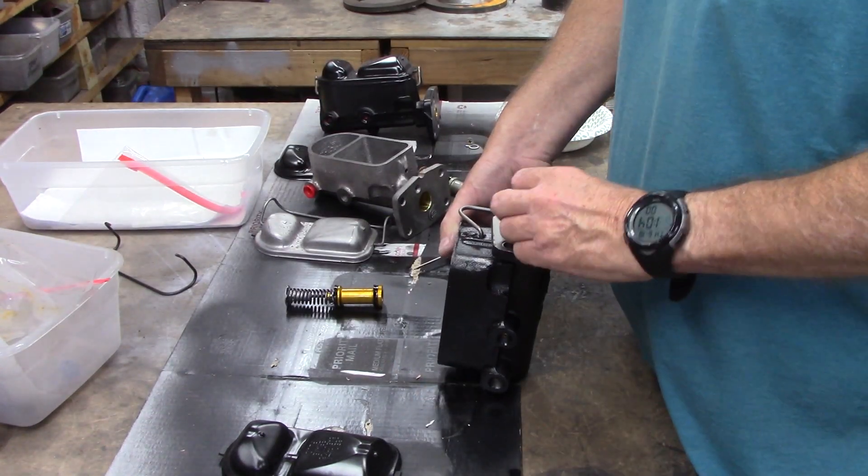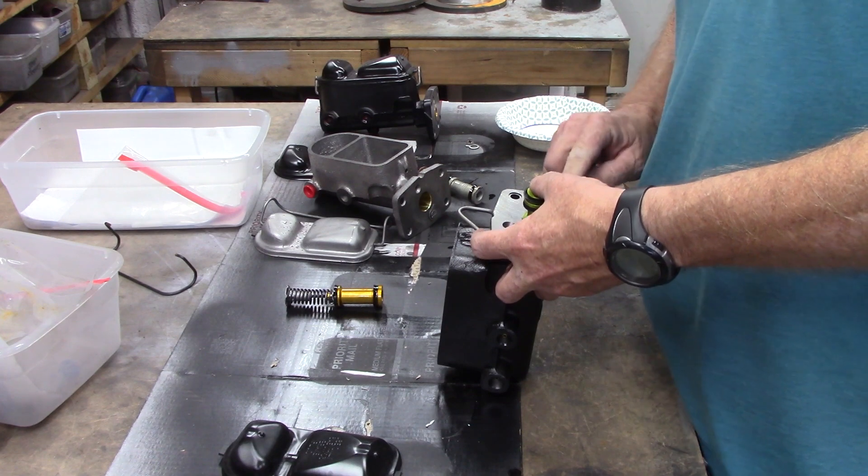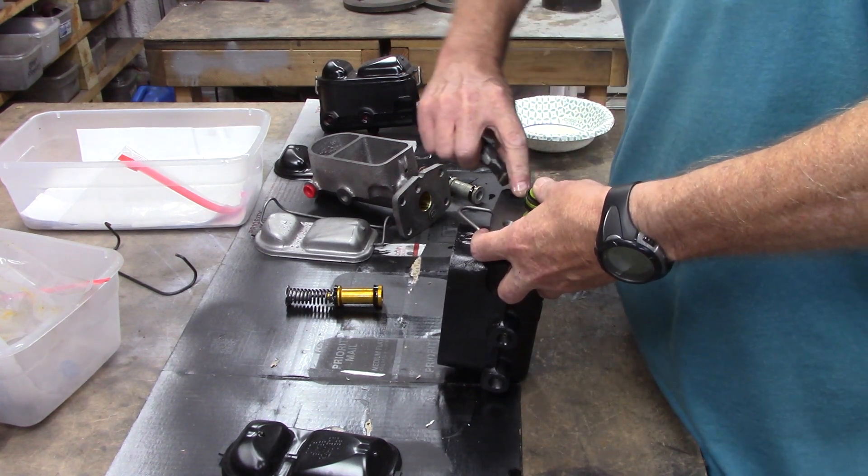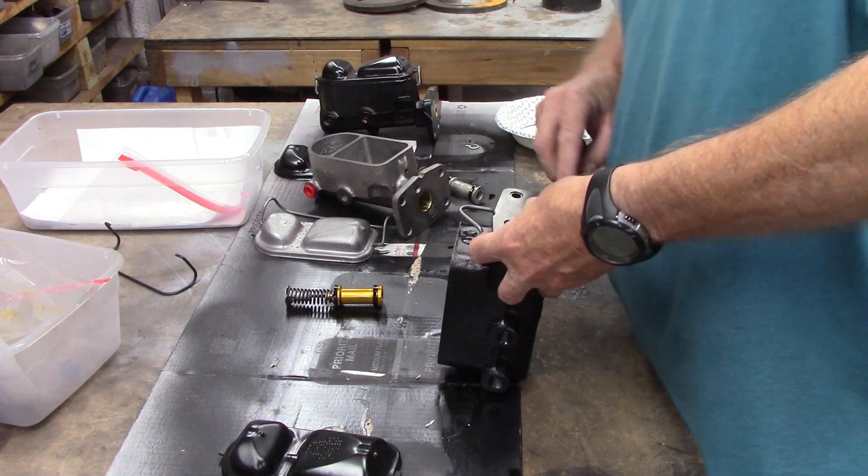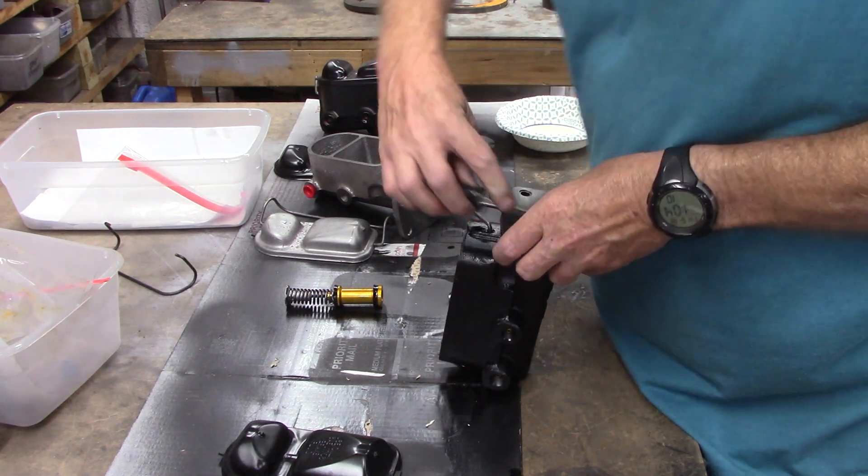You don't want to be spending buku bucks — thousand dollars on a master cylinder — and have the bore pitted in a couple, two or three years. That would be a real suck, wouldn't it?